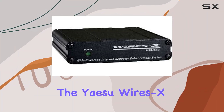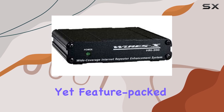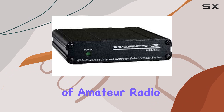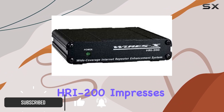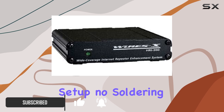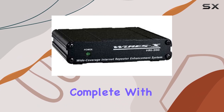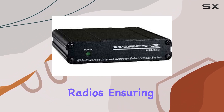Today, we're diving into the Yaesu WiresX HRI-200, a compact yet feature-packed internet linking solution designed for seamless connectivity in the world of amateur radio. Straight out of the box, the HRI-200 impresses with its plug-and-play setup — no soldering or complex router configurations needed. It comes complete with pre-made cables that effortlessly connect to a variety of Yaesu radios.